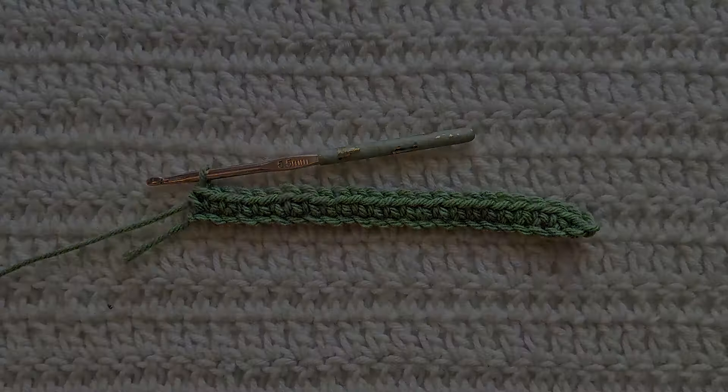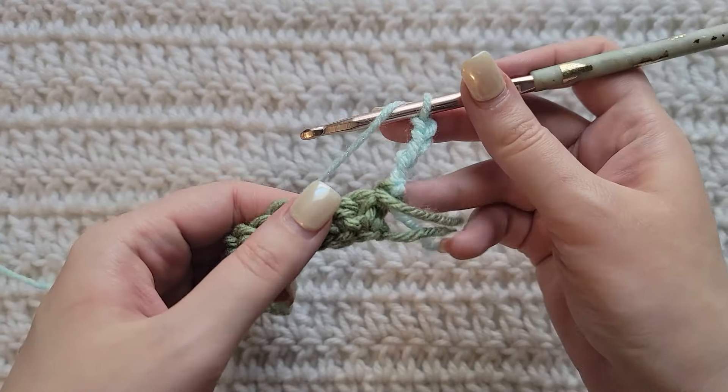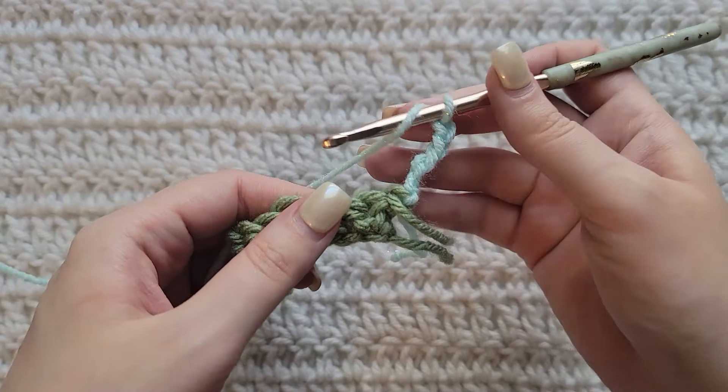To start row two, make five chains, then make one double crochet into the first stitch. Now we're going to start our sequence: skip two stitches and then we're going to make a four yarn over puff into the next stitch.